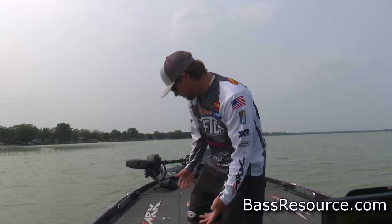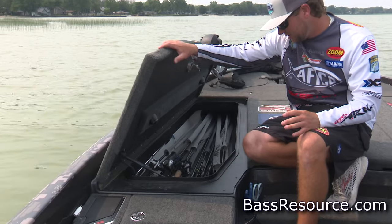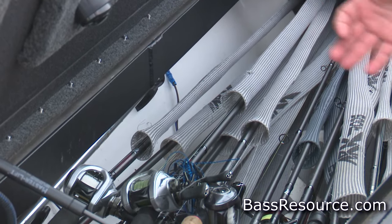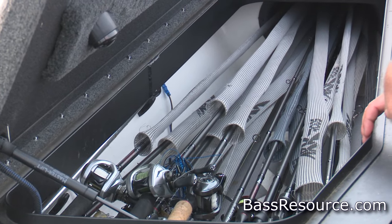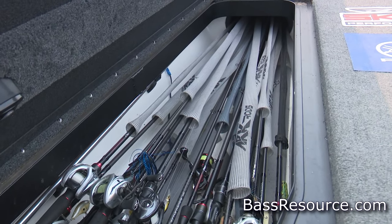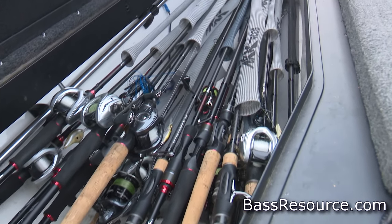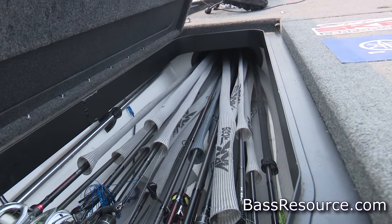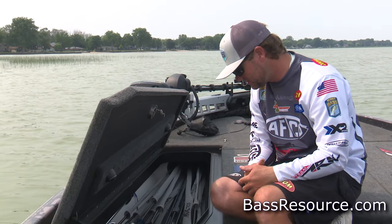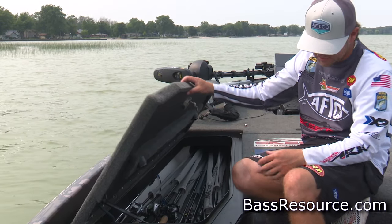I keep all my rods in my left-hand rod box. Some guys like to split their spinning rods on one side and bait casters on the other. These Skeeter rod compartments are really big — I probably have 20 to 25 in there now and could fit another 10 to 12. I use rod socks. The Skeeter has one big tube instead of a lot of single ones, so I'm able to store a lot more rods. It's basically just rods and reels in there.